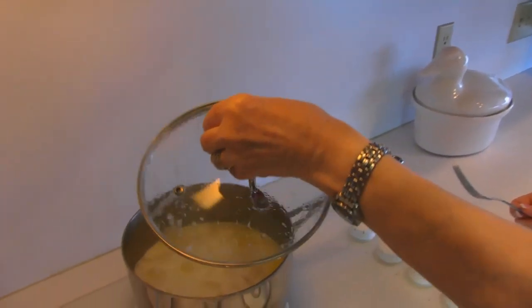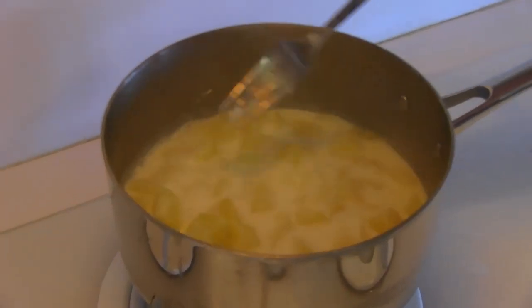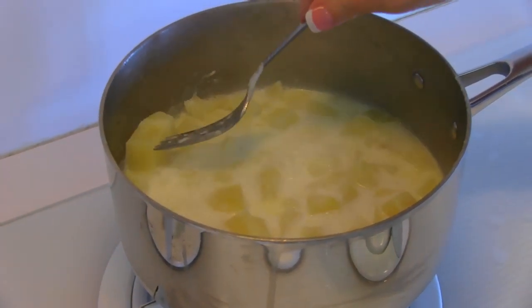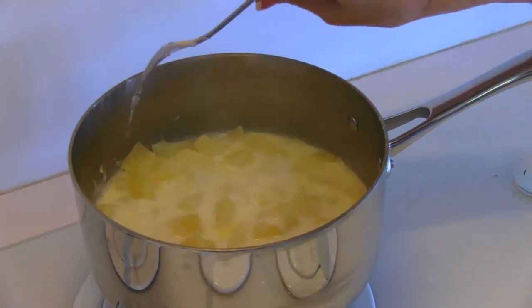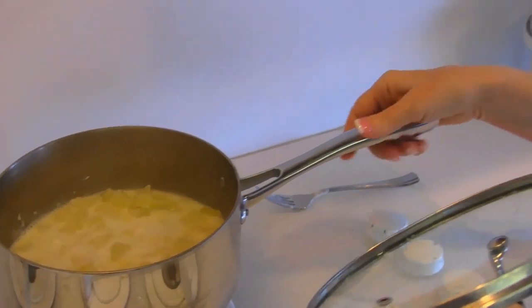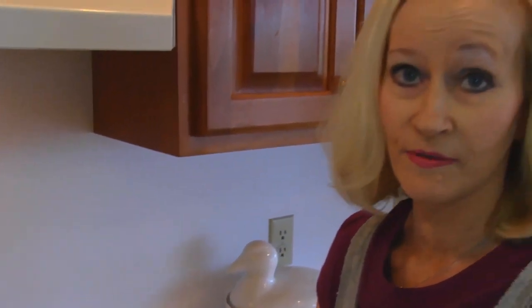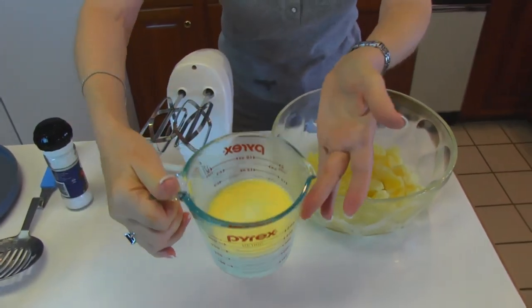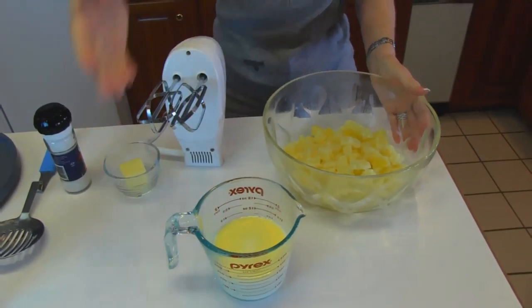My potato cubes have cooked for 15 minutes since they came to a boil — it took about five minutes to get them to a boil. You can see that at this point they are very tender. You want to get them to the point where they can be pierced with a fork very easily and they're very soft. I'm going to drain these through a colander and I'm going to save the milk because that's going to be the milk I use in whipping the potatoes. It started out as about one and one half cups, and it's okay for it to be a little bit low because it will bubble up and you don't want it to boil over.